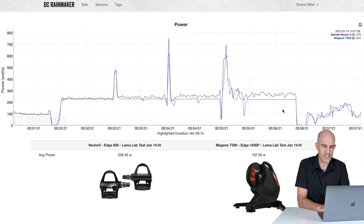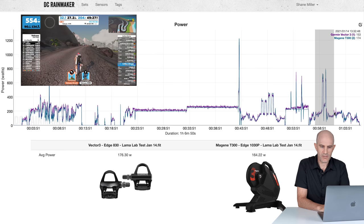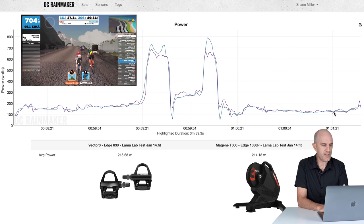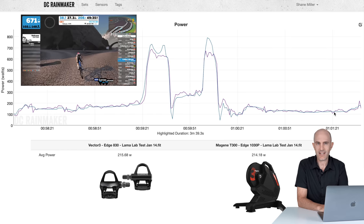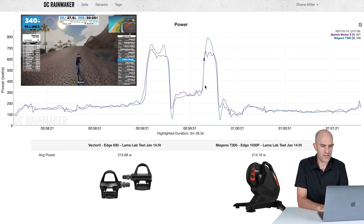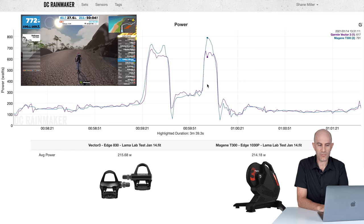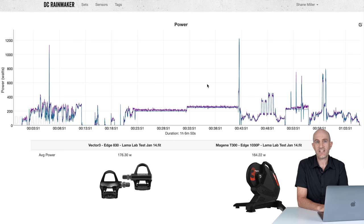Then two hard sprint jams — not all-out sprints, just really hard efforts on the pedals — to see what the power matches at around 700 watts. In both instances the T300 is overshooting those hard accelerations. At one point we're looking at 617 watts on the pedals versus nearly 800 watts on the Magine — overshooting power significantly.